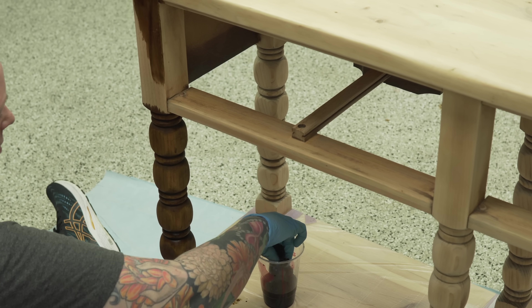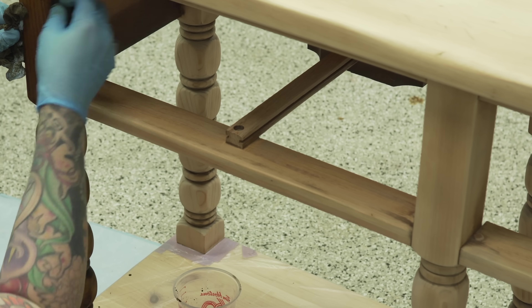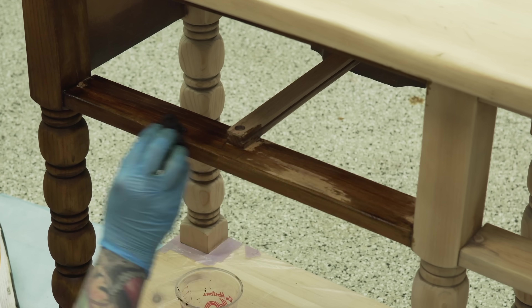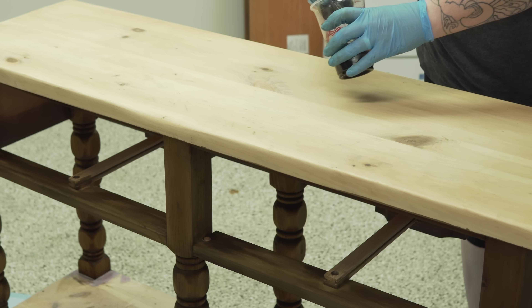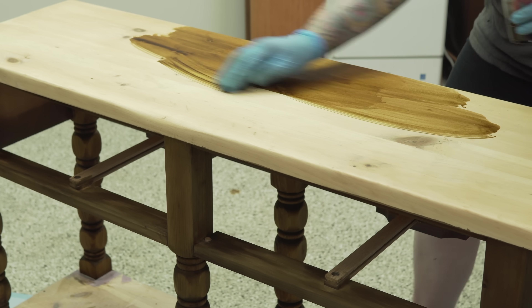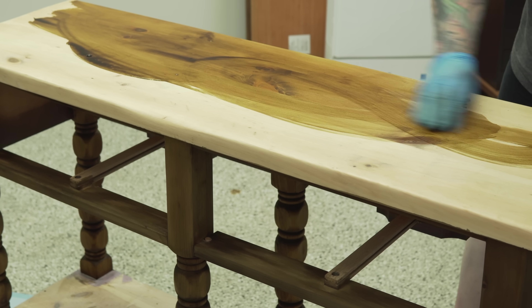When using this stuff you want to keep a wet edge at all times and work as quickly as you can. There's no smell — it's water based — and as it dries it's going to look really pale and dull; it only comes back to life once you put your finish on. Trying to put dye stain on a large table without a sprayer is quite difficult — I'm shuffling around keeping all the edges wet and just hoping I don't mess it up.